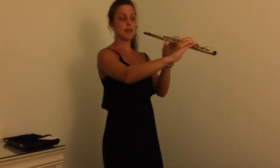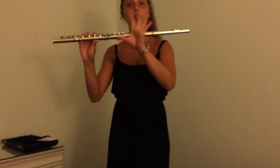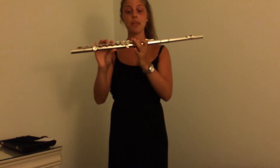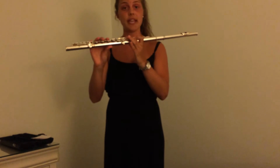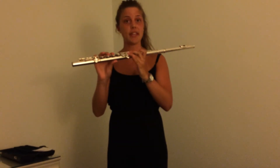Your thumb is going to go on the key on the bottom half of the flute. Your left pointer finger is going to go on the second key. The middle finger on your left hand is going to go on the fourth key, and your ring finger on your left hand is going to go on the fifth key.